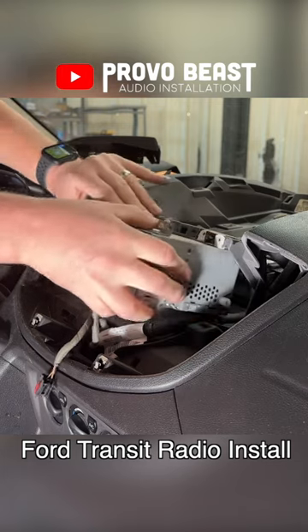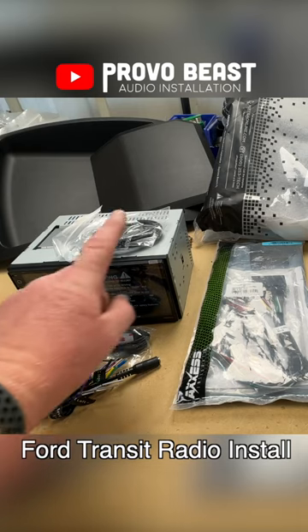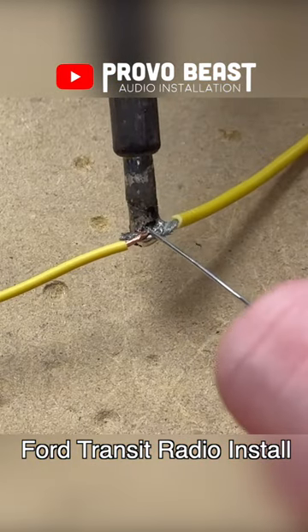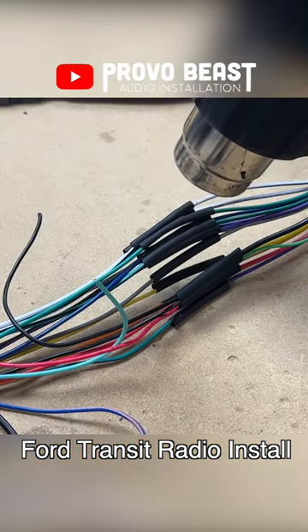we'll be using this new Boss Radio, which will be a huge upgrade over factory. We'll solder, heat shrink, and wrap our harness with some high-temperature testi-tape to give it a little bit more protection in the dash.